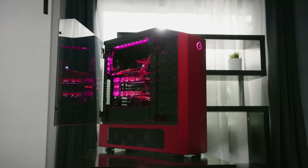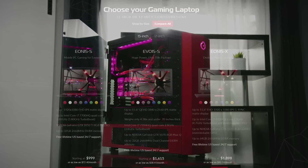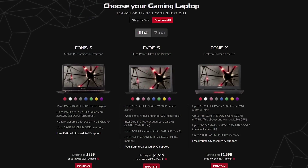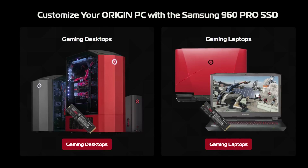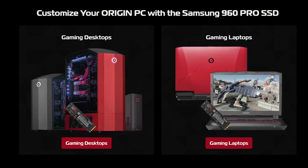Origin is sponsoring this video. They build custom desktops, they've got high-performance laptops and lifetime support, and they use only high quality products like Samsung's 960 Pro M.2 SSD. Visit Origin PC at the link below today for a special promotion.